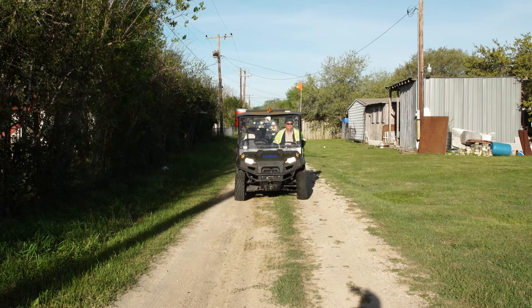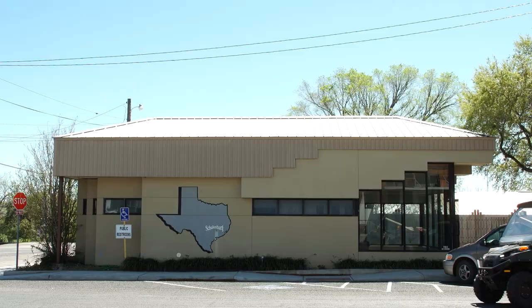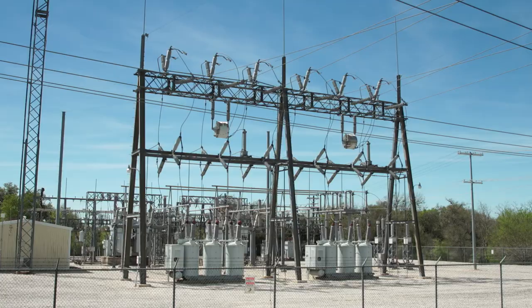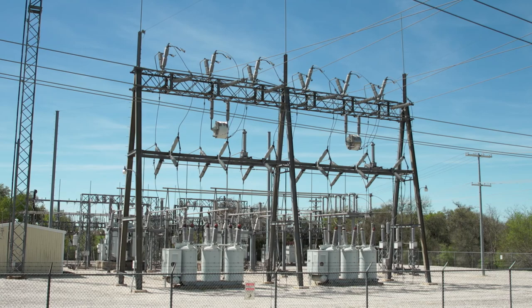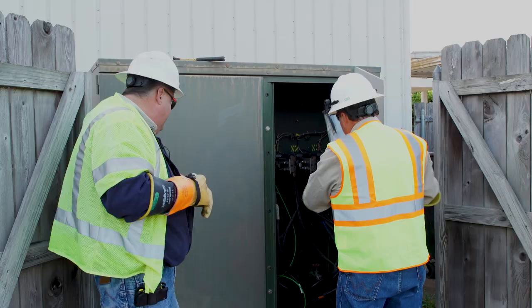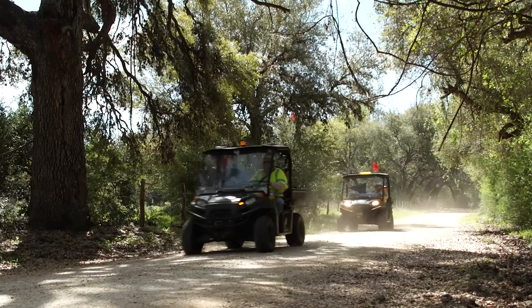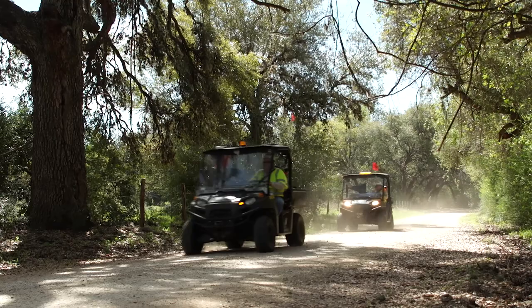Don and David help make LCRA a premier public utility provider, and they're proud to serve the communities they spend their days and nights in. By providing this service to our wholesale electric customers, Don and David help them understand their current capacity and give them a leg up on planning for future growth and system needs. In LCRA's service region where populations are booming, that's an important benefit — and a duty that deserves the label of a tough job.